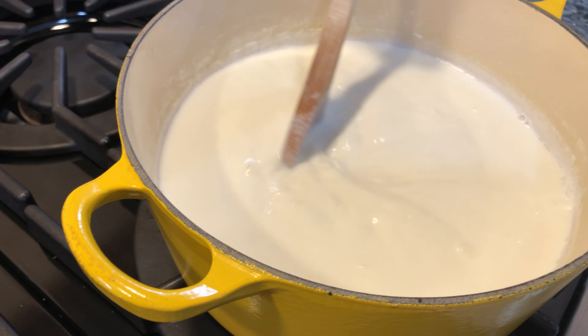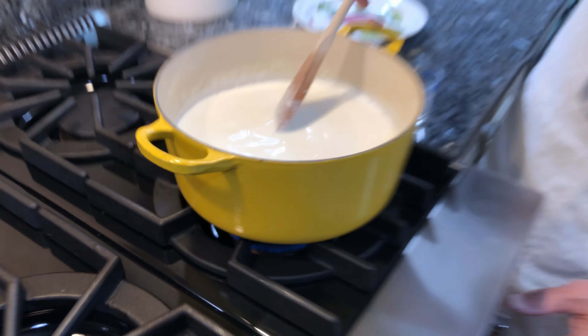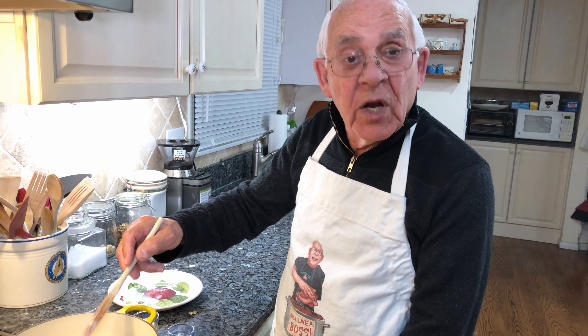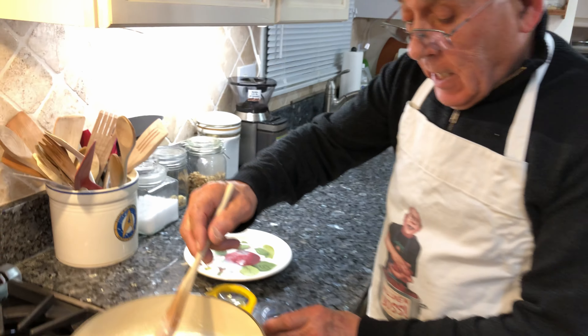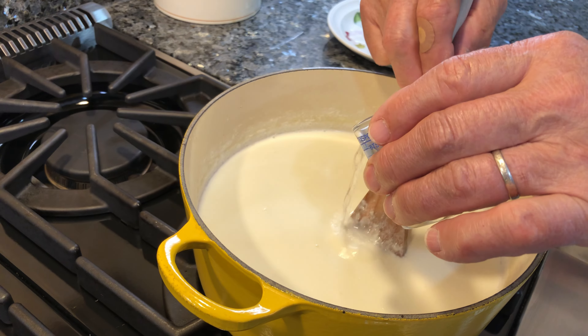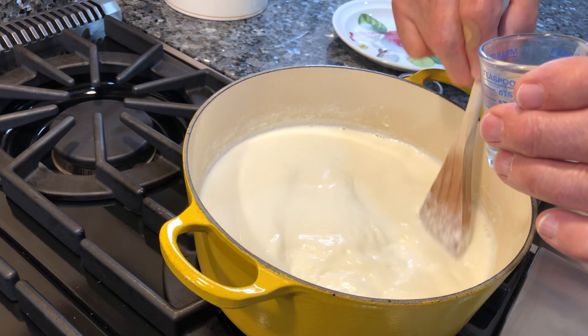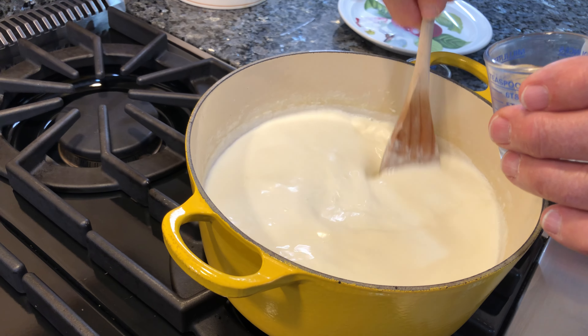Now you see it starts to bubble a little bit. Don't leave it boiling too much, only a little bit. Now what I do, I pour it really, really low. And now we put the vinegar — I pour the vinegar like this, a little bit at a time. Make sure you turn all the time.